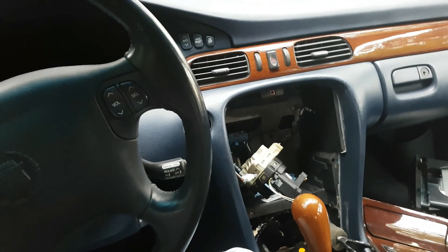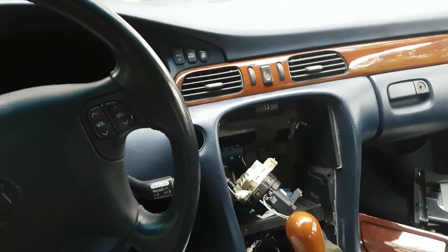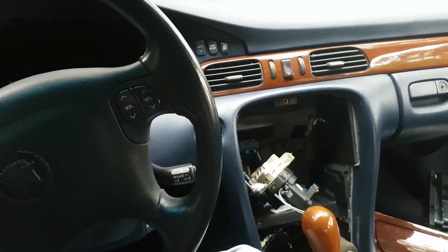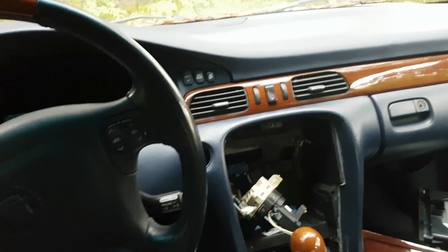Hey guys, back again with another quick video. This is going to be a real quick breakdown and tutorial on how to change an ignition switch in a '98 to 2004 Cadillac Seville STS or SLS.